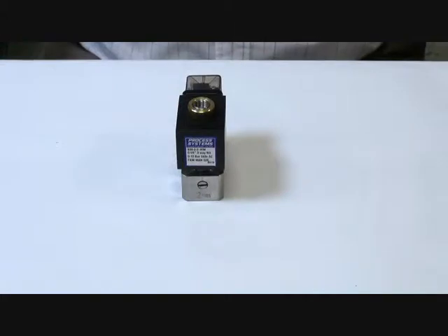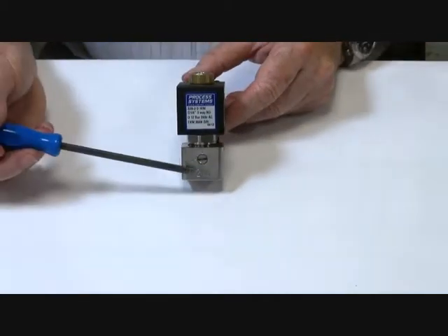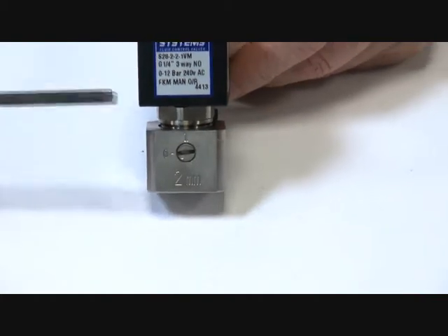3-way normally open S28 series pilot valve, suitable for pilot operation of actuators and water pilot valves. 304 stainless steel body with manual override function. 2mm orifice, manual override: 0 is off, 1 is on, 90 degree rotation.